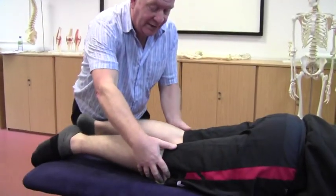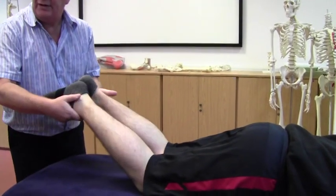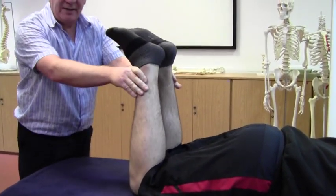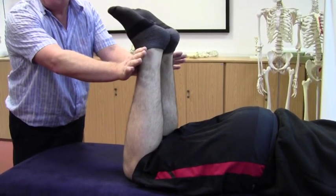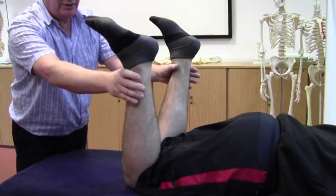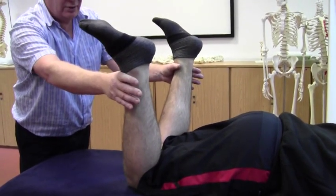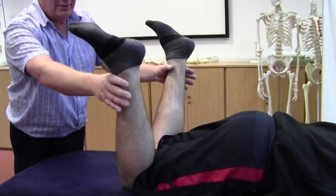You're going to bring the knees together and then just hold the ankles. Bring the knees up into flexion at about 90 degrees. Stay supporting the legs so they don't drop back into extension, but just guide them into dropping out as far as they will go.